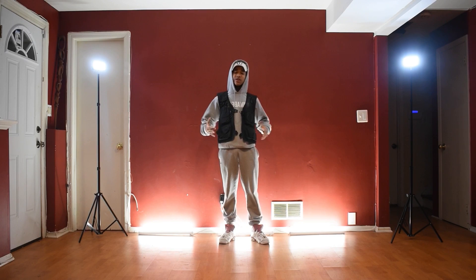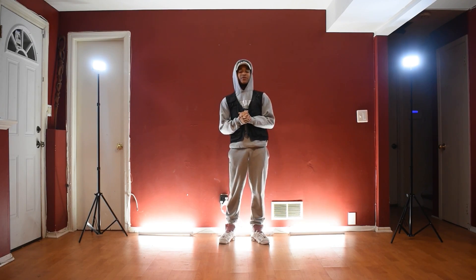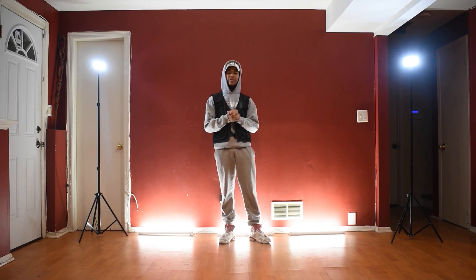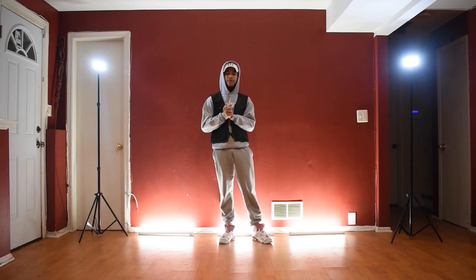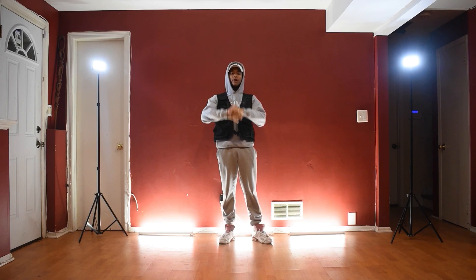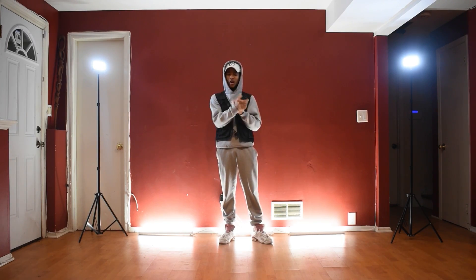What's up guys? Welcome back to another dance tutorial. Today I'm going to be teaching you guys Ronnie Rich's new hit song, The Box. This combo is very fun, it's groovy, and honestly you can do this combo anywhere. So let's get started.